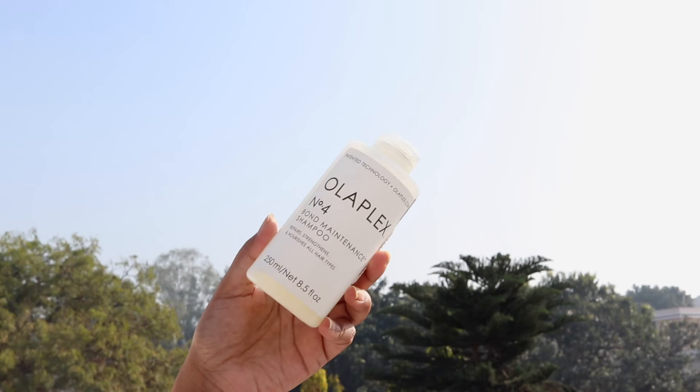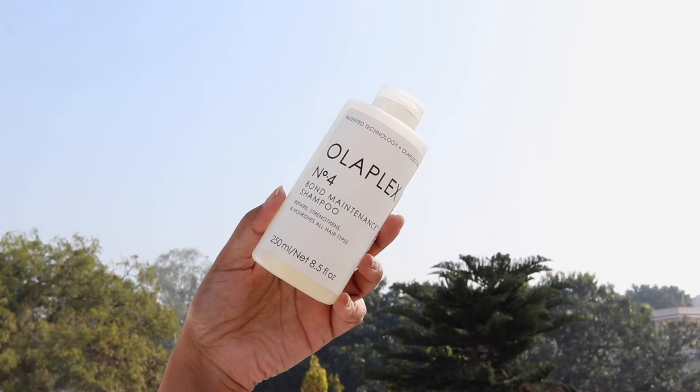Next is the Olaplex Number 4 Bond Maintenance Shampoo. It's sulfate and paraben free, though not fragrance free. It's safe to use on colored hair and makes my hair smooth, shiny, and easy to manage, while also giving a lot of volume. You need a very tiny amount — it lathers well, so it lasts a really long time. It lasted me a whole year, which is why I feel it's worth the money. I totally recommend it; you can start with the mini bottle.